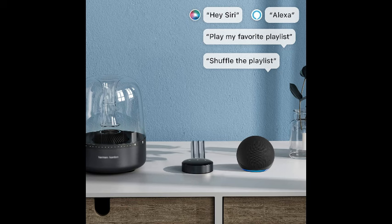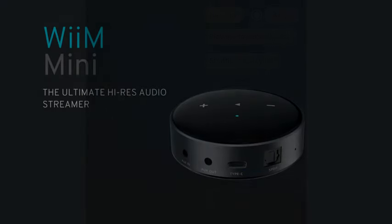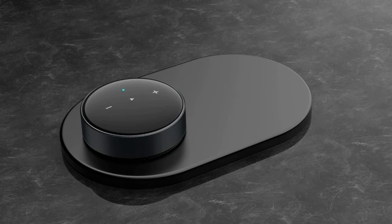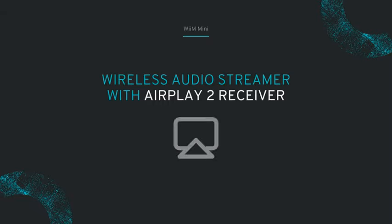Enjoy the convenience of controlling your music effortlessly while indulging in the crystal-clear sound output of this innovative home audio streamer. In conclusion, the WiiM Mini AirPlay 2 Wireless Audio Streamer is a must-have for anyone looking to elevate their home audio setup.